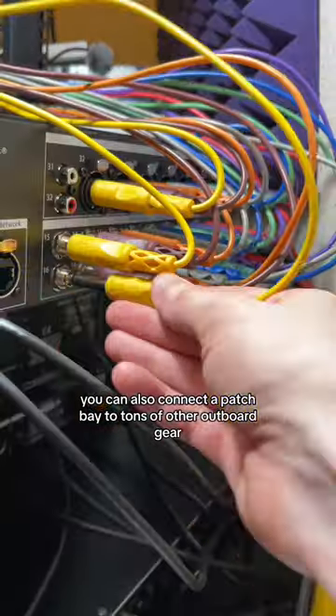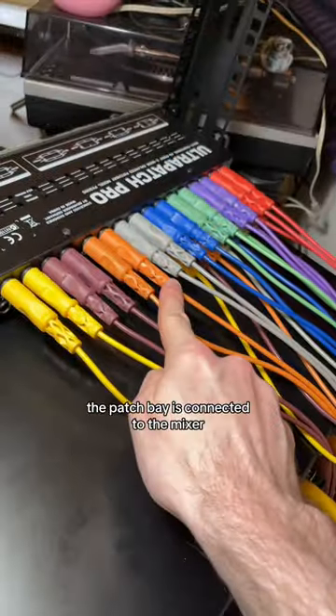You can also connect the patch bay to tons of other outboard gear. And that's it — the patch bay is connected to the mixer.